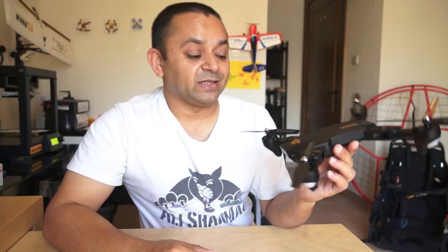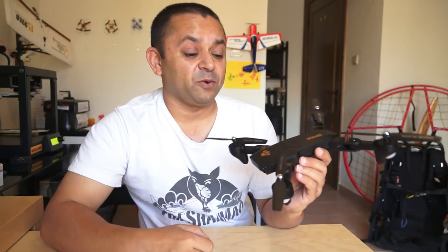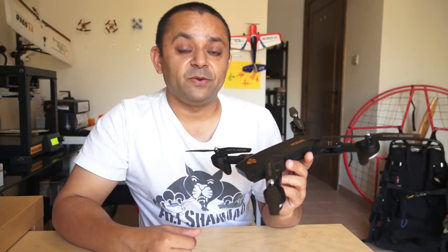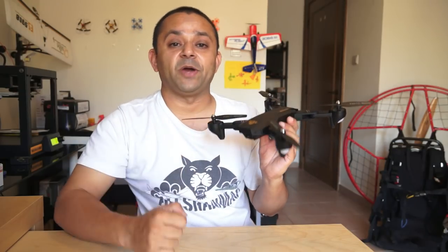The Vsau Drawn X809 is available in various different models: with a cheap pinhole camera, with a cheap pinhole 720p camera which they are calling an HD camera wide angle lens, and they have the WiFi version once again with a cheap pinhole camera.